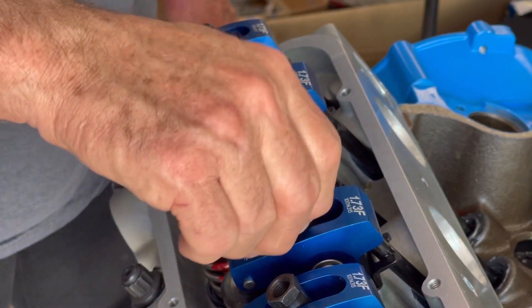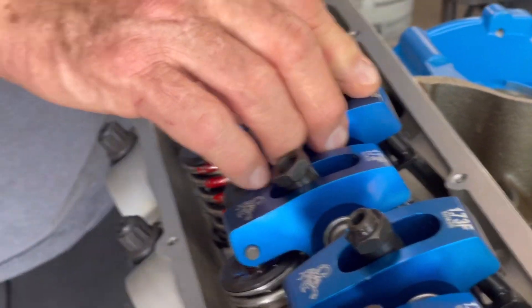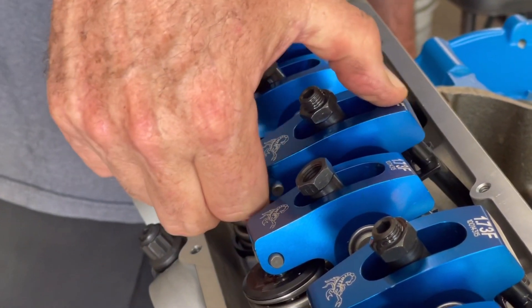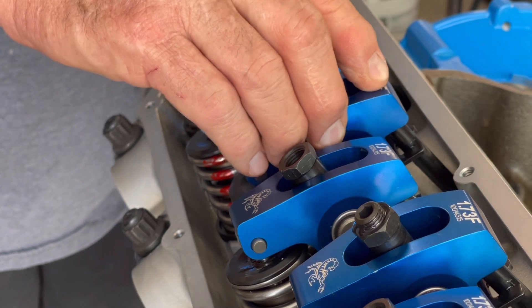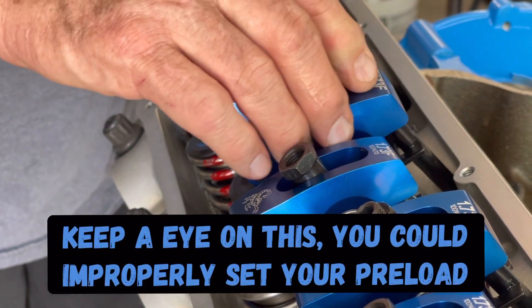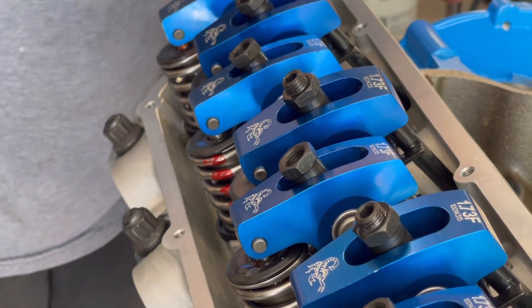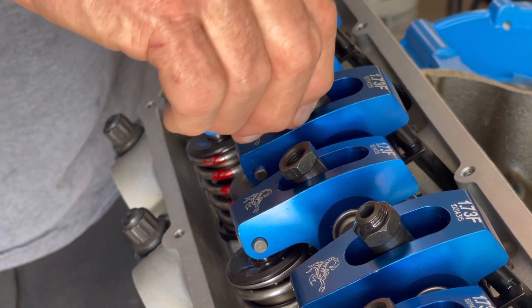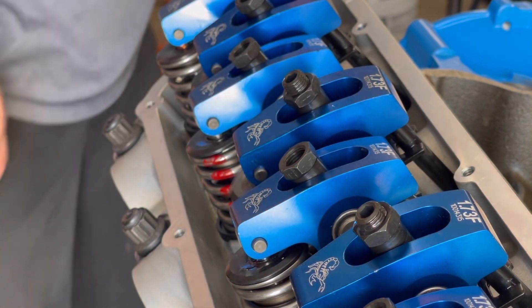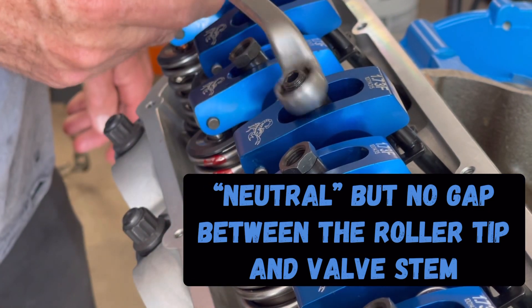So now he's got it on the heel of the cam and he's just feeling for tension. Sometimes when you put these together you can actually push inside the lifter down — some do, some don't, it just depends on how much oil was in it when they assembled them at the factory. You want to be careful you don't wind this too far down and shove the inside of the lifter down. You just want to make sure it's in a neutral position, then you put the quarter turn on it.